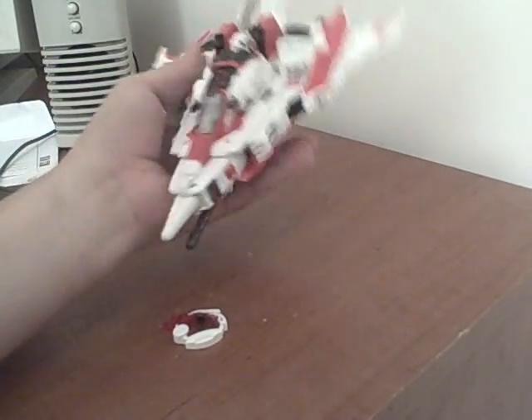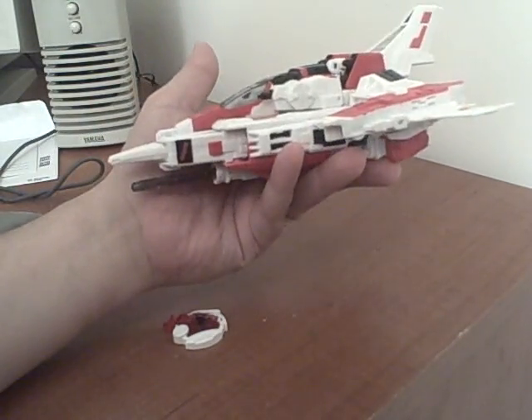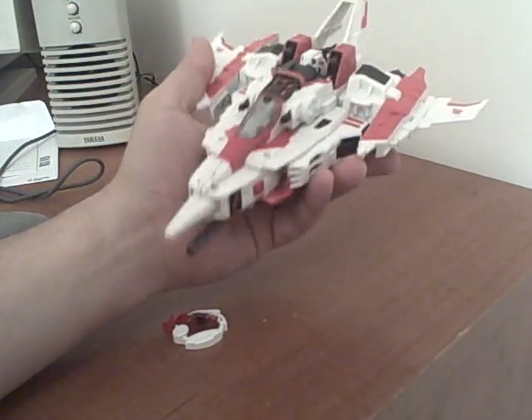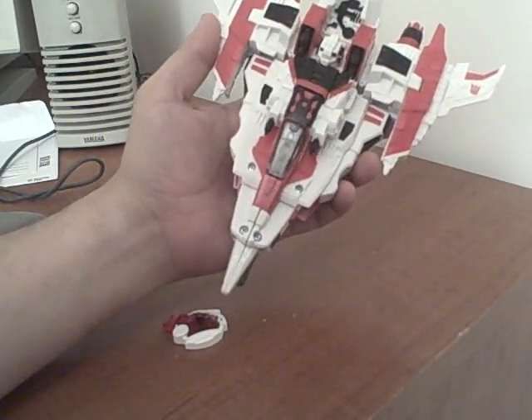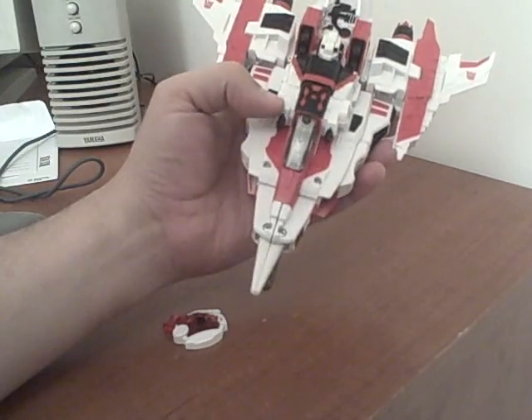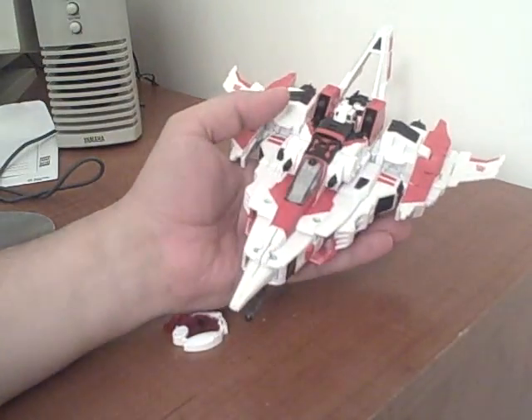I've never had a version of this mold, certainly not at this size. It's a very neat Cybertronian looking jet. You can see the colors are very representative of Jetfire slash Skyfire, which makes sense — all that is considered for a Mirror Universe Starscream to have.